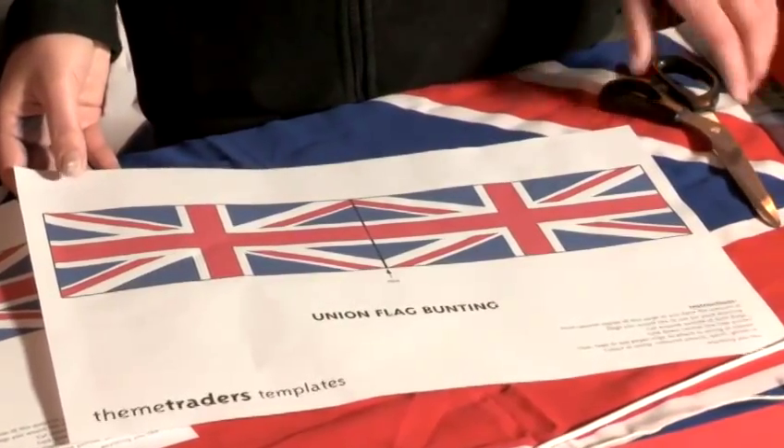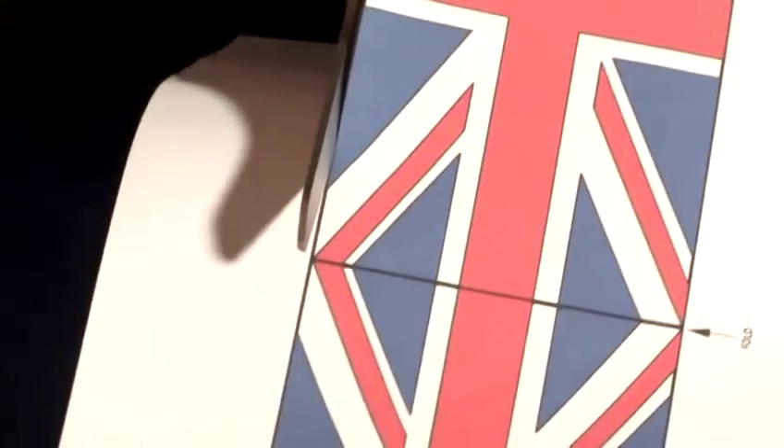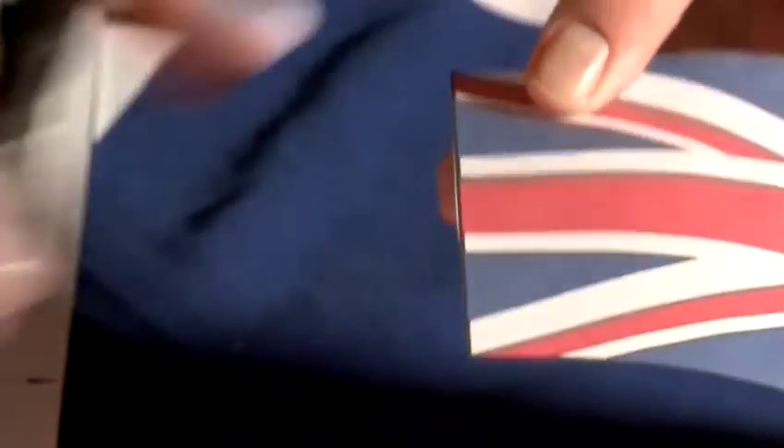It's really simple and easy to make. All you have to do is cut it out with a pair of scissors, fold it in half around a piece of string, and all I've done is use a stapler and some glue just to hold it on to the piece of string.